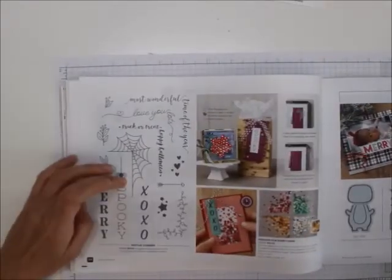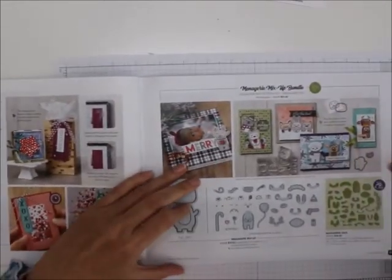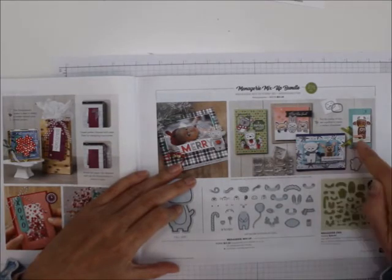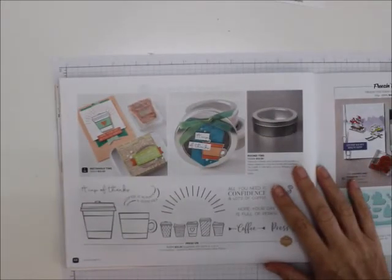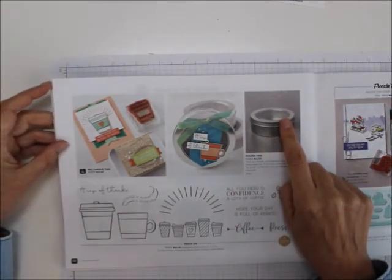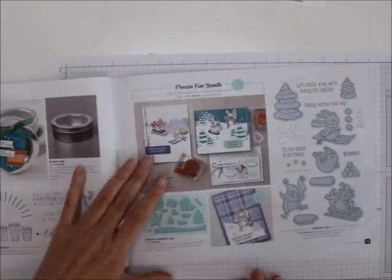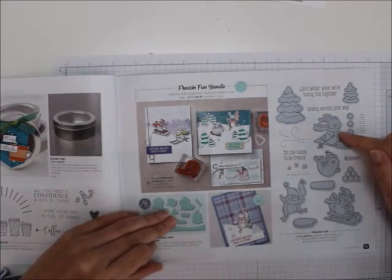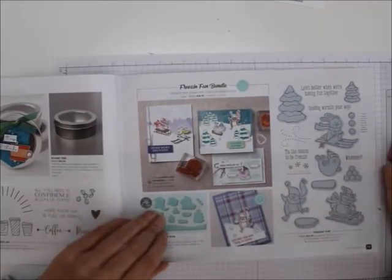Then we've got the Festive Corner and sequins for everything so you can put them in your shaker cards. How about the Menagerie Mix-Up? This is a bundle — you can create your own animals. Isn't that cute? I'm trying to go really fast because my battery is blinking. Here is another round tin, and here's Press-On, another coffee one. And the Freeze and Fun bundle — aren't they cute? It's a bundle so they cut out with the dies.